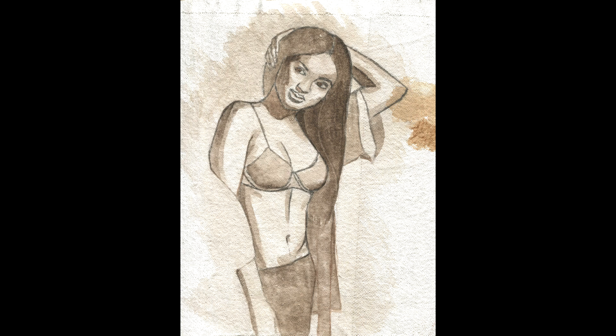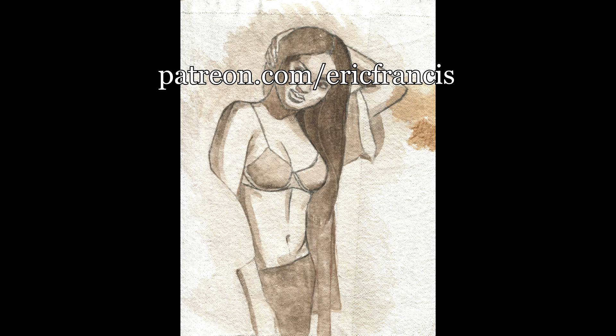If you want to see a longer version of this video, check it out on my Patreon page — the link is in the description. It costs five bucks to access and the video is about an hour and a half long. You'll also be able to see some of my other videos for a month. You can find me on social media: on Instagram I'm Eric Francis, and on Facebook I'm Eric T. Francis — also in the description.